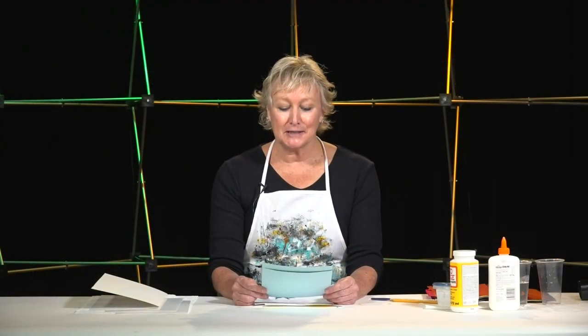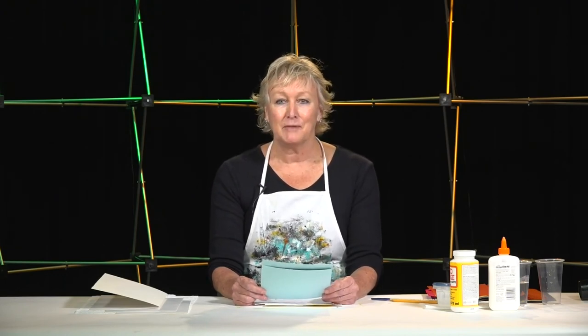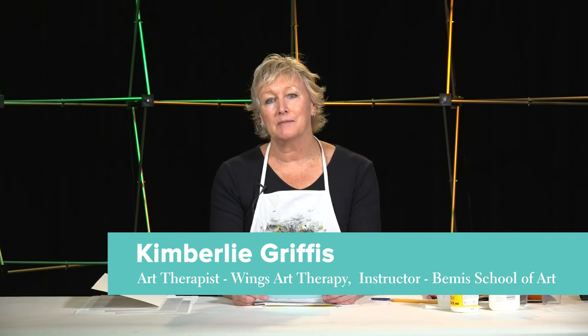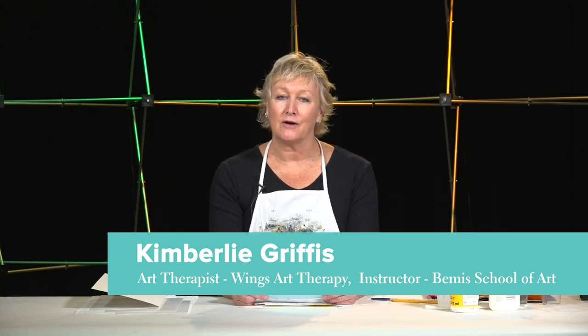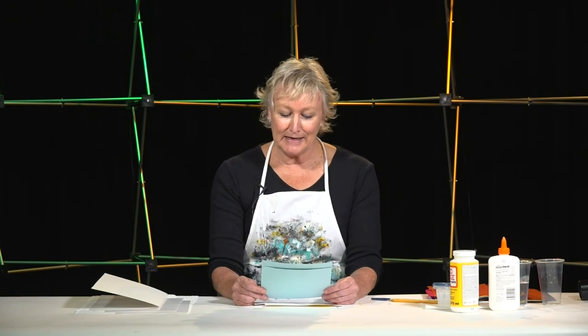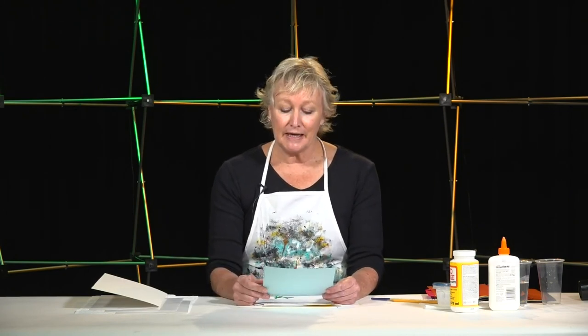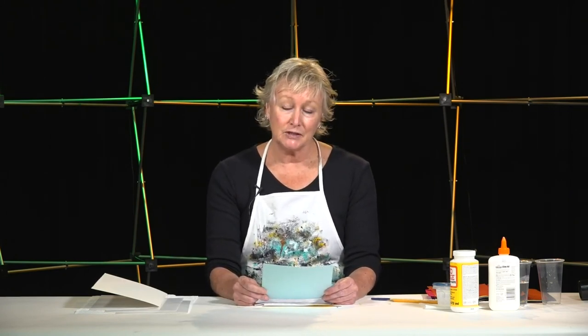Hello and welcome to Art Expression for stress release and self-reflection. My name is Kimberly Griffiths and I'm a counselor and art therapist in Colorado Springs. Thank you so much for joining me today and I hope you will enjoy having an opportunity to get creative. This project we're going to do today is designed to help you release stress, relax, and have some fun.